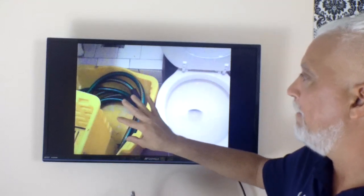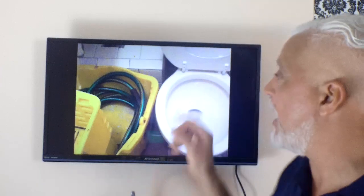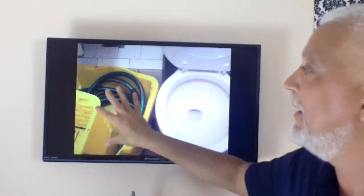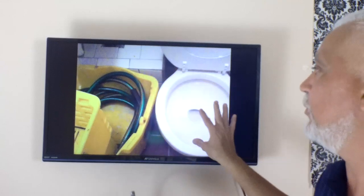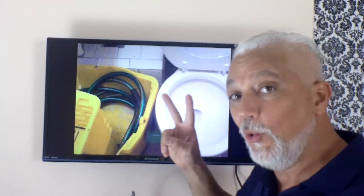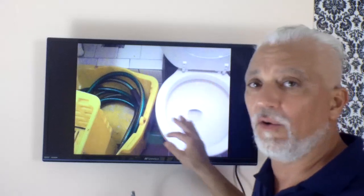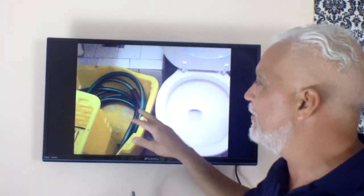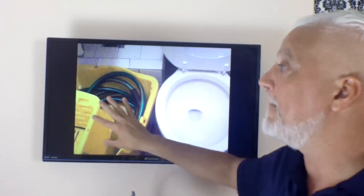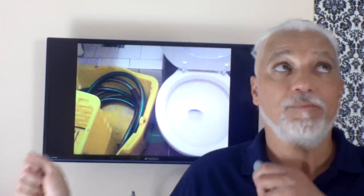Mop water goes in the utility sink. We don't want to dump mop water in the toilet, because when we do that we're actually cross-contaminating backwards. Most people think it's the mop bucket contaminating the toilet, but it's actually the toilet potentially contaminating the mop and mop bucket — because we use the toilet for waste. So mop water goes in a utility sink. This restaurant was also dumping mop water outside in the back, which is also a no-no.